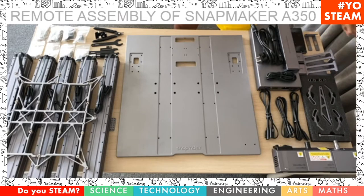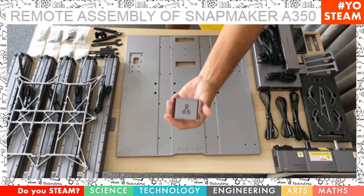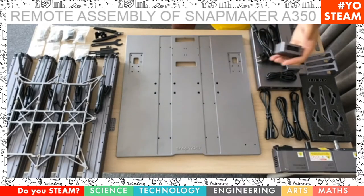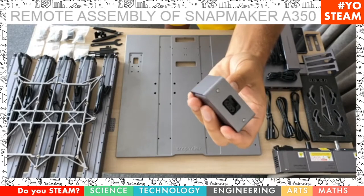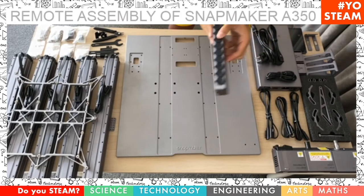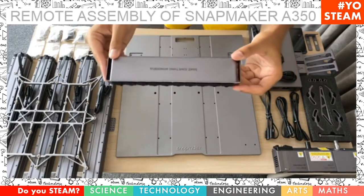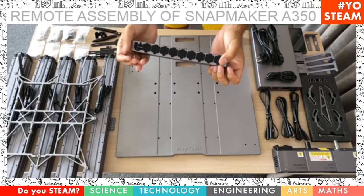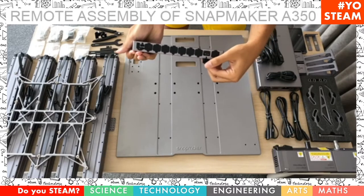Then we have the controller over there. Those little ones are converters — you need two of them. They have two inputs on one side and one output on the other side. One is going to be used to link the two Y axis and the other converter is going to be used to link the two Z axis. Next to it there is the controller bar — that's where everything links together: the Z axis, the Y, the X, the USB, the power, and where you link the head and the moving bands.